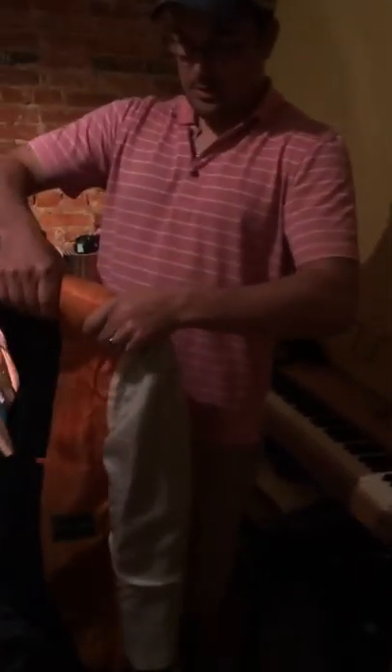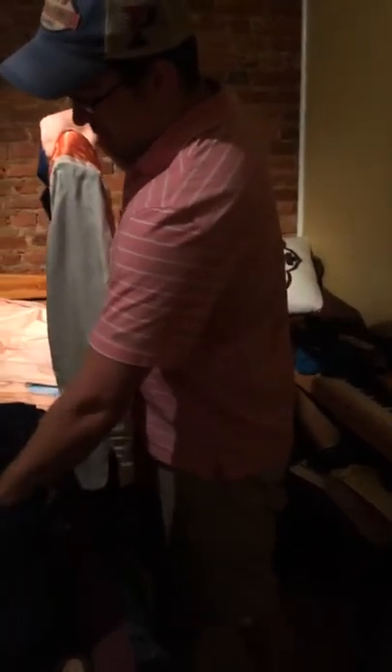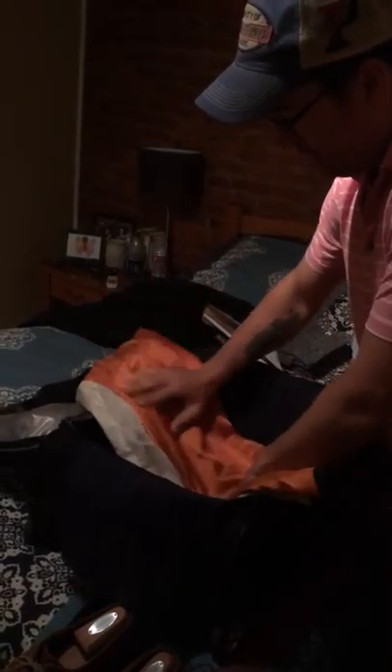One of the techniques too, especially for suit jackets, is to take a rolled up underwear, socks, or anything like that and put it right here in the shoulder pad — you don't want a wrinkle to form right there. Then you lay this in just like this, so that it sits in there with no wrinkles, just a flat surface.